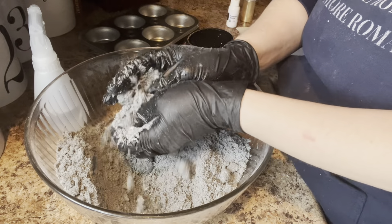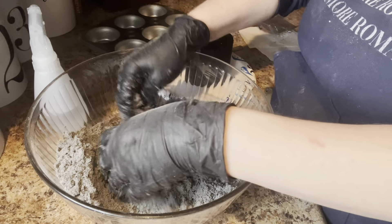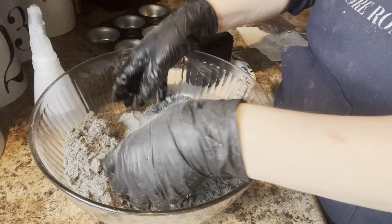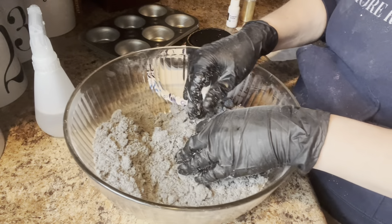I wonder if I should just leave them plain and then paint them with silver instead of gold. Alright, the mix still seems like the right consistency, so we're gonna try this.